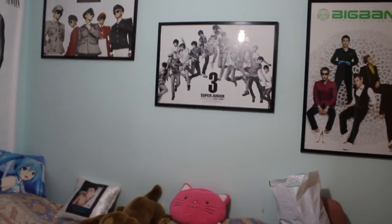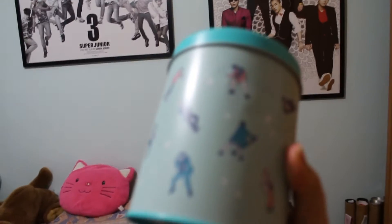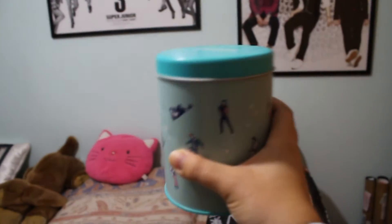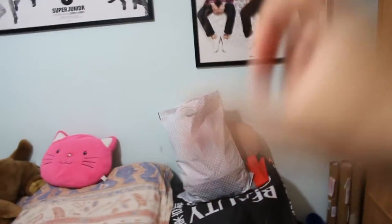There are also tin cases that you can use. For example, this is a SHINee tin case that you can just put on your shelf — maybe a couple from your favorite groups. It looks really pretty and it's really subtle. It doesn't scream K-pop, but if you know, it looks really nice.